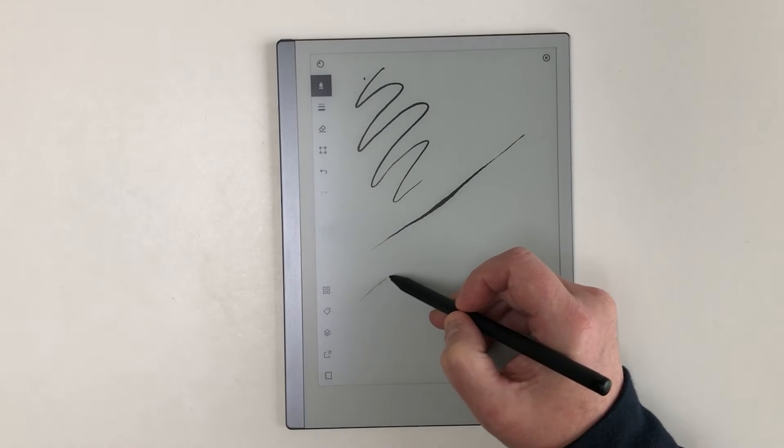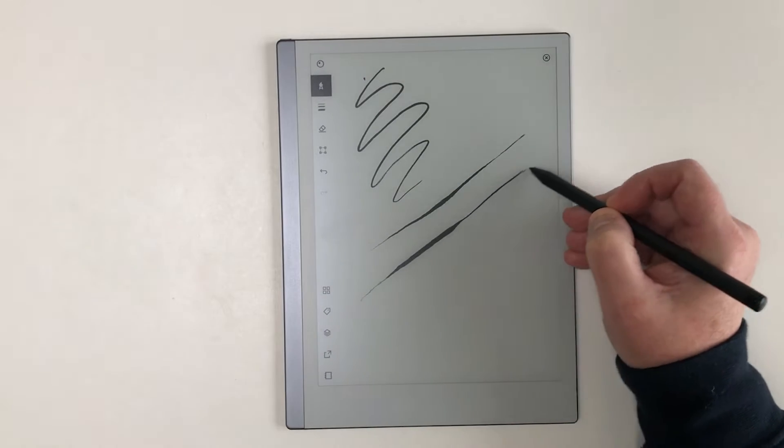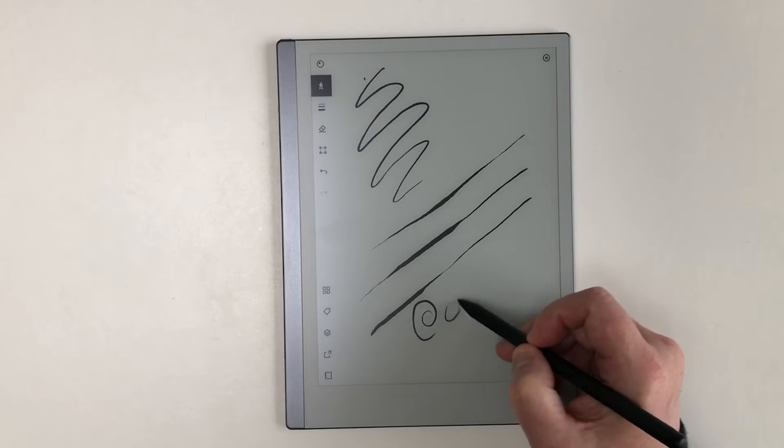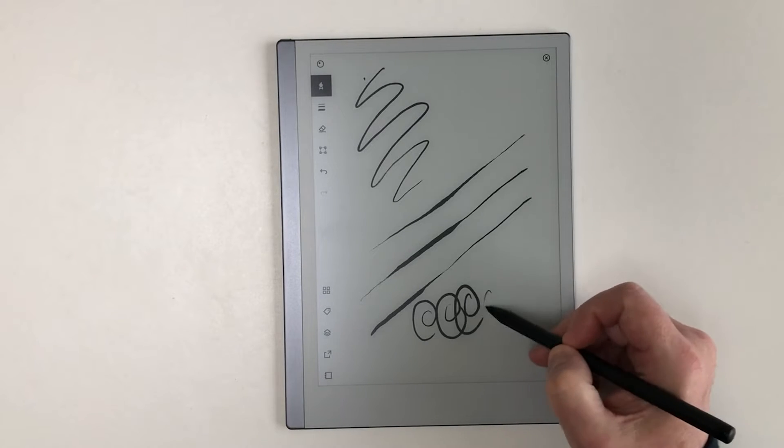I'm coming at this review from the perspective of a designer and illustrator rather than a marketing type person who regularly takes notes. But I have to say the feeling of drawing on paper on this device is incredible.